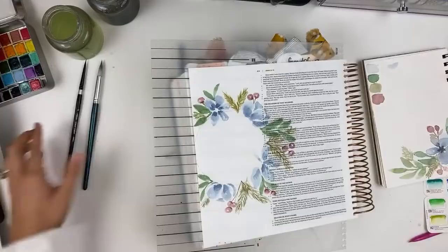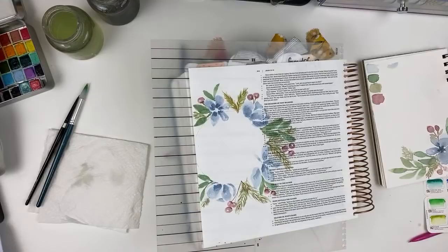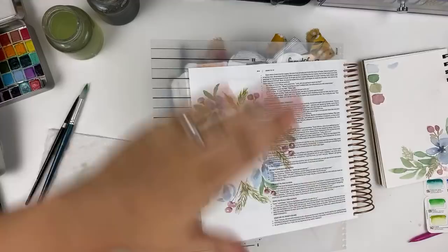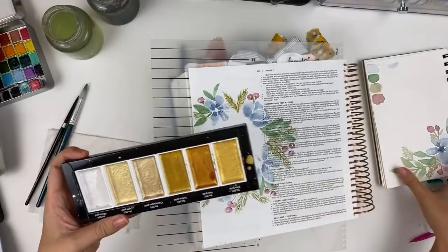You couldn't have an Etsy shop where you were selling pre-filled Daniel Smith half pans. I know there's a lady out there that does that and you're not supposed to, but I think if you're just doing it with a friend or something, I don't see any problem with that. I'd rather see the paint used than just go to waste.